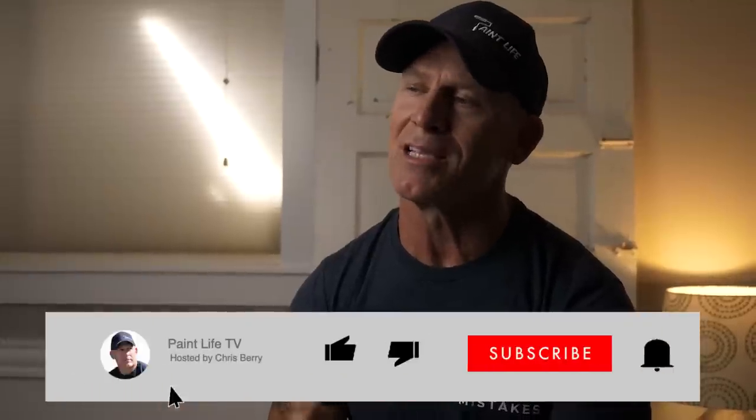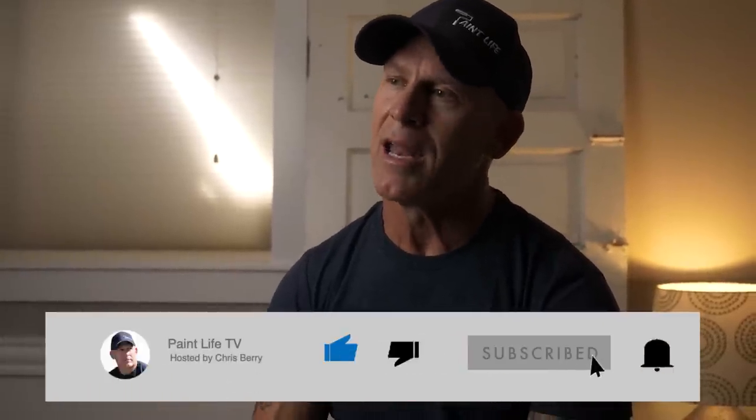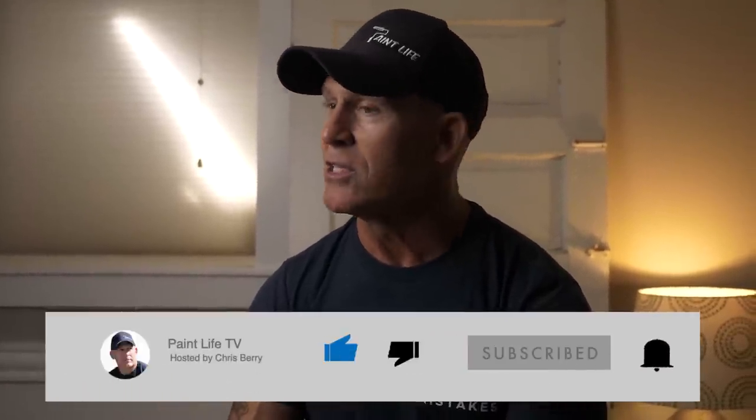All right, there you have it — a pretty in-depth discussion of can you paint your vinyl siding. If I didn't answer all of your questions, just leave a comment or a question down in the comment section below and we'll try to get to it as soon as we can. Don't forget to hit the subscribe button and hit the notification bell — that way you get notified next time I come out with a new video. If you've enjoyed this video and it's helped you at all, please consider giving us a thumbs up. We really love the thumbs and the encouragements. Next time we come out with a video, hopefully we'll see you right here on Paint Life TV. Out.